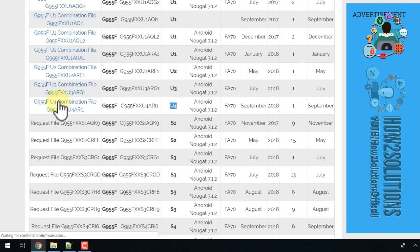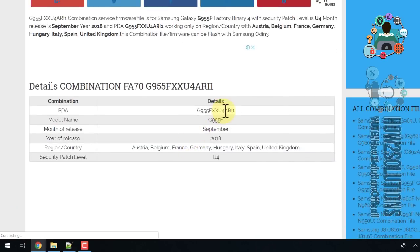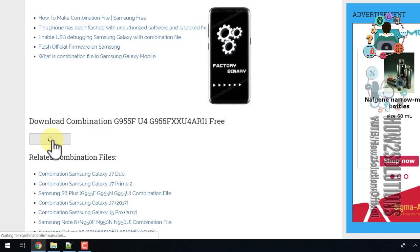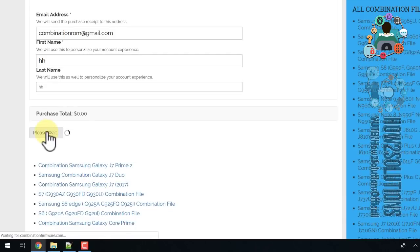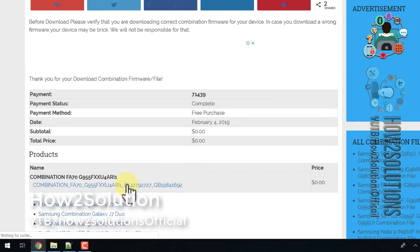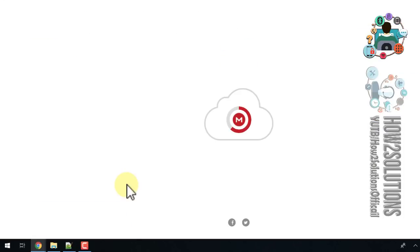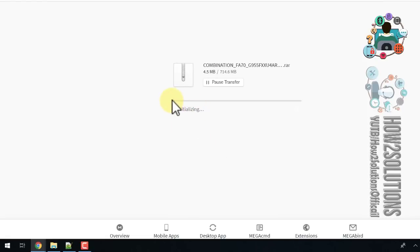Click on the link and verify that you are downloading the correct file matching your Android version. Click the download button and enter your email address, first name, and last name. Then click the download button to get the download link. I have already downloaded this file to save time, so I'm just showing you how to download from here.